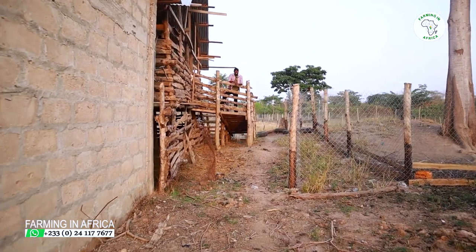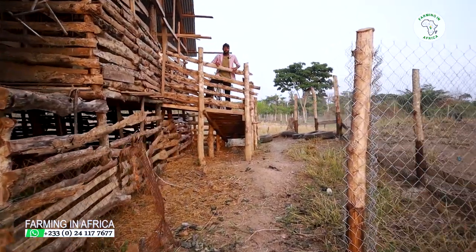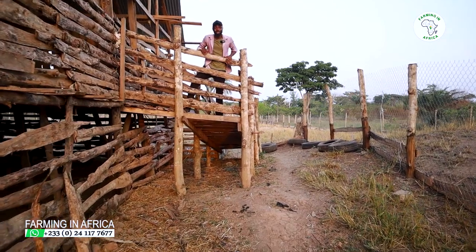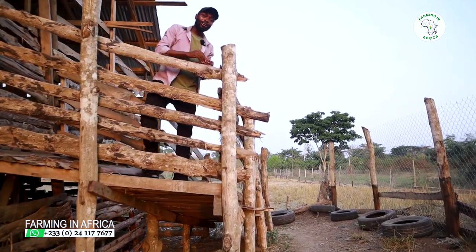Hello guys, welcome to Farming in Africa. Today I'm standing on top of the stairs of the goat pen because something exciting has been happening here, and I want to share with you the new models and changes that I've done to our goat pen. Come along and let me show you.